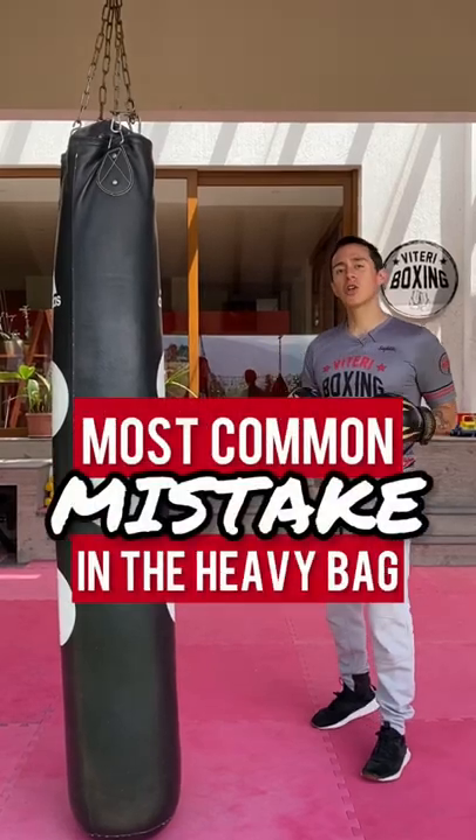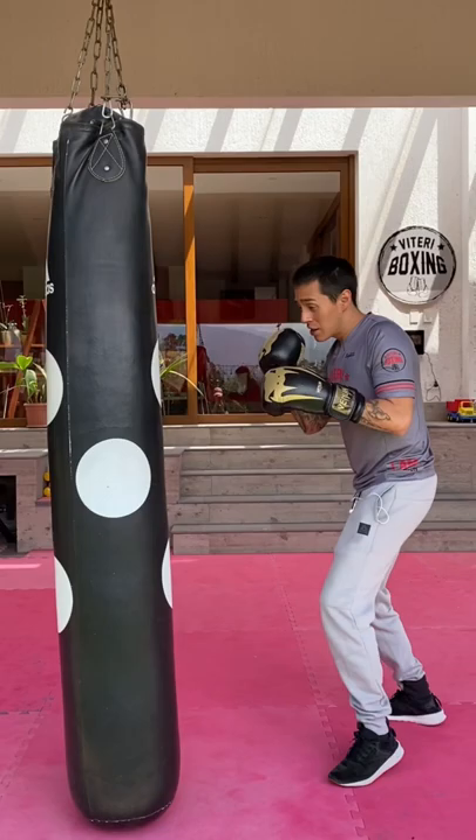Today I want to show you the most common mistake using the heavy bag, and that is throwing all of your punches with power. What's the problem if you throw all of your punches with power?